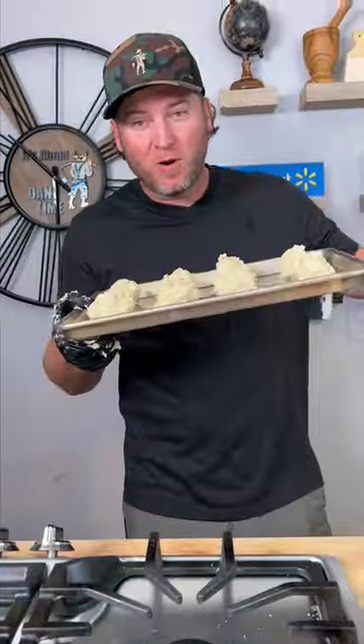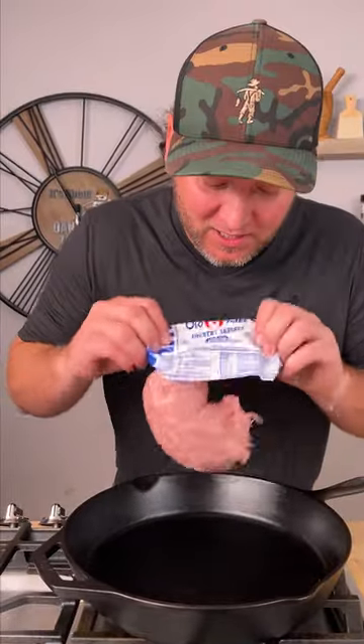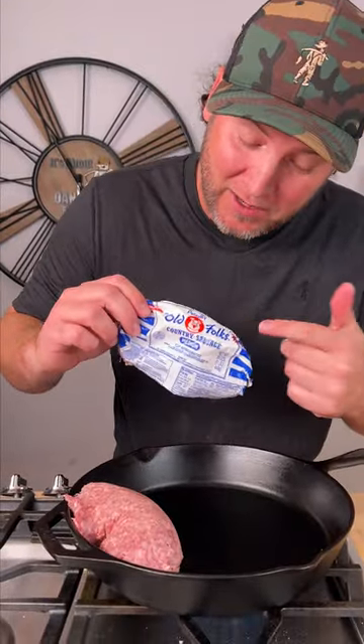Now we go into our 400 degree oven. While our biscuits are cooking we're gonna brown up one pound of sausage — the Pernell's, because it's good.